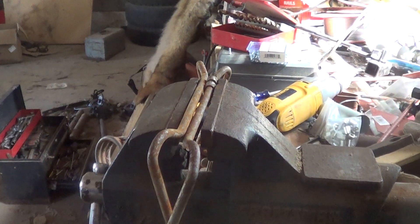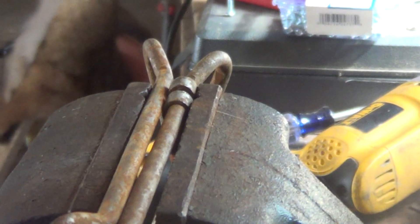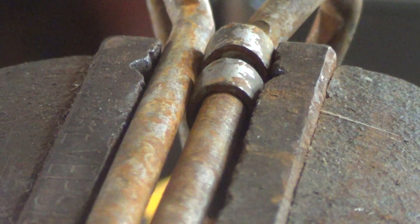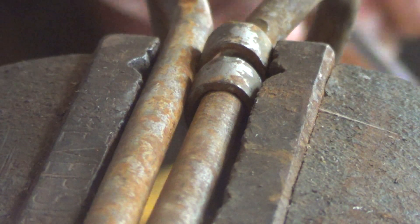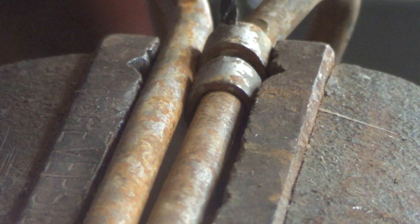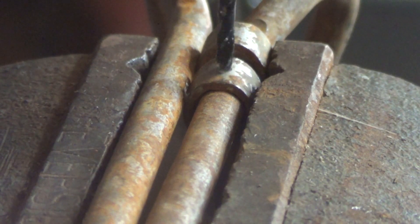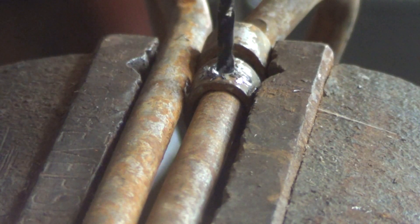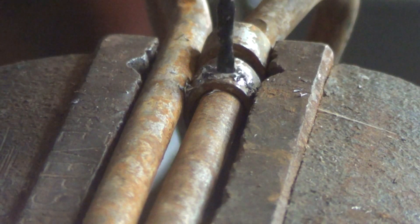I'm going to show you how to make the triggers adjustable on your 330s. What you'll need is an 8/32 tap, a number 29 bit, and an 8/32 by 3.5 inch machine screw.